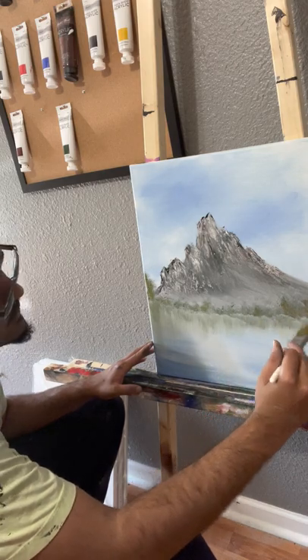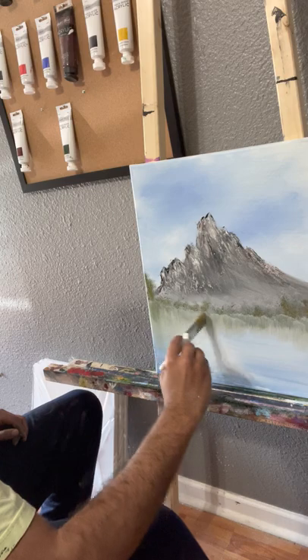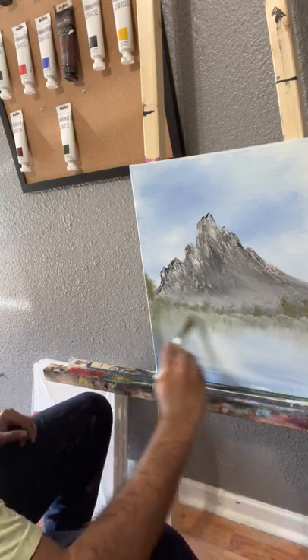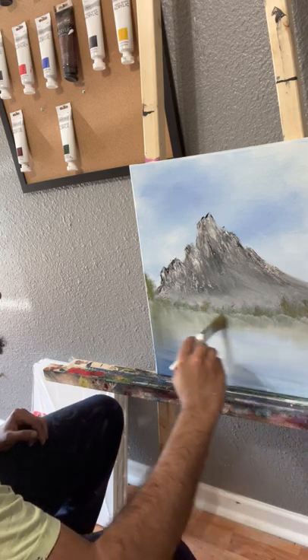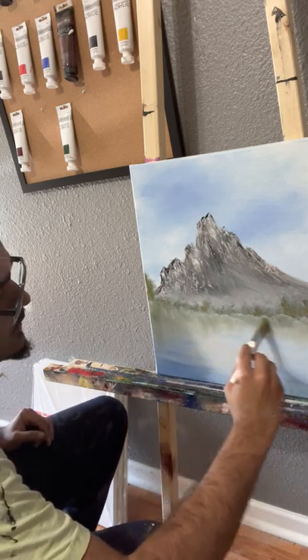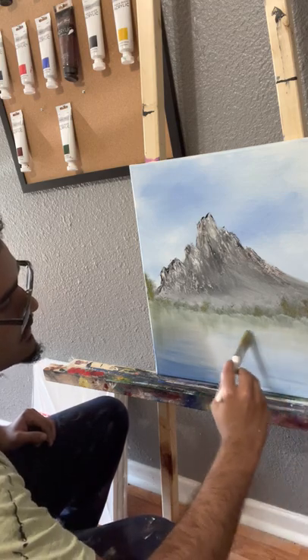These reflections are just incredible. We can grab this, go straight across, make sure you go all the way. Make sure the lines are straight too — I kind of went crooked a little bit, but it is what it is.